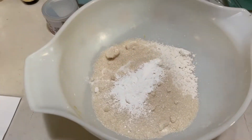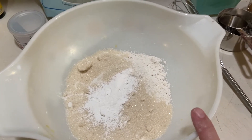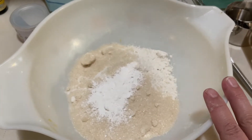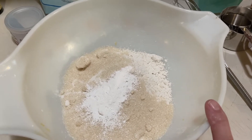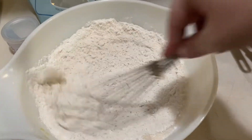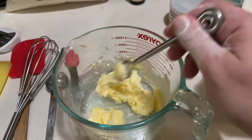Here are the dry ingredients: one and three-fourths cups gluten-free flour — again I'm using the one-to-one, the recipe calls for the original gluten-free, I've used both and it doesn't seem to make a difference — three-fourths cup granulated sugar, and two teaspoons baking powder. I'm just going to mix those up.